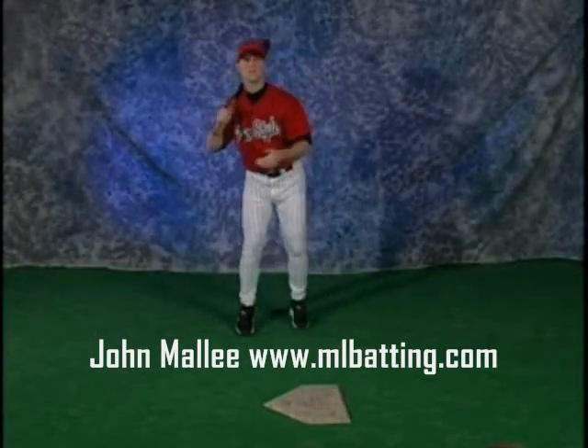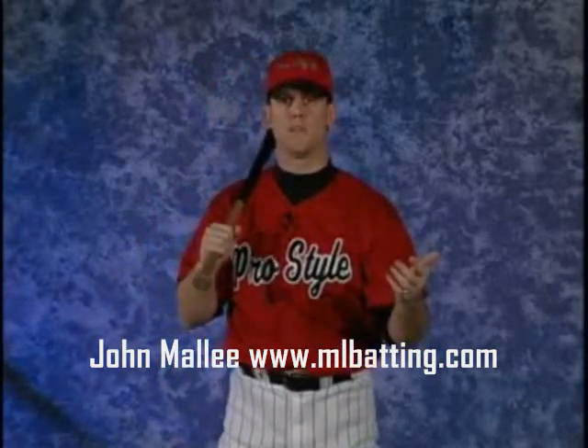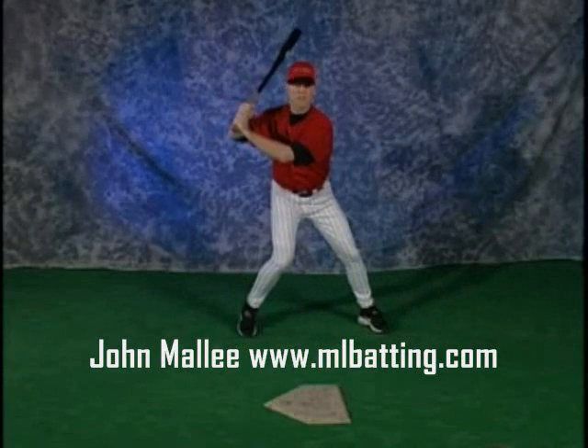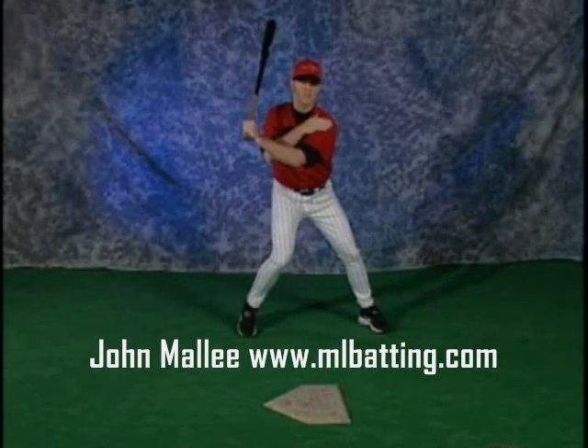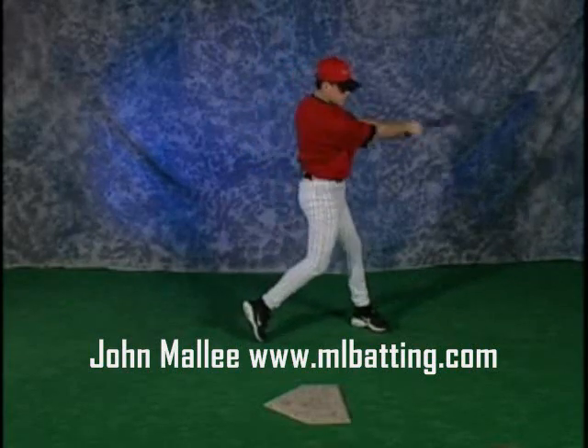This is how torque is created. Torque can be defined as a separation between the lower half and the hands. Torque is the key to generating rotation and bat speed. When the stride foot plants and the back heel lifts and the back knee turns, the hands stay back in a strong hitting position. The front shoulder still remains closed. Now the lower half is leading the hands — the hands will come last.